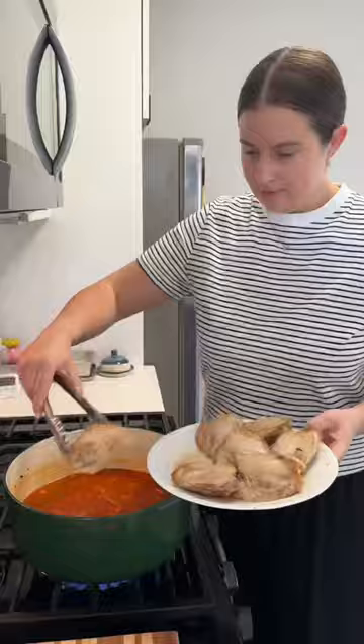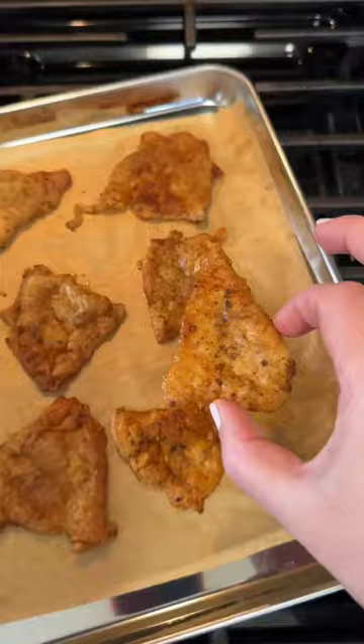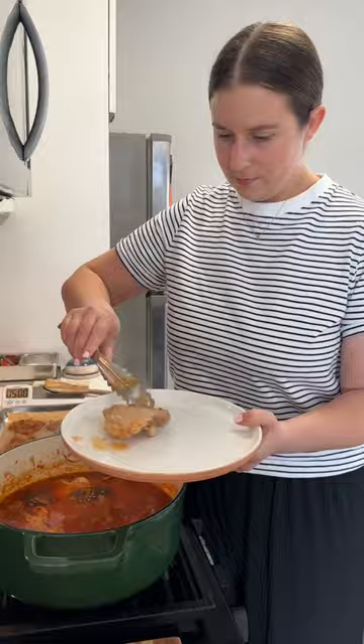Then I add the chicken back in along with some thyme, some bay leaves, some dried mushrooms, and a couple of parmesan rinds if you have it. And when your chicken skins are done, they'll be nice, crispy, and chip-like. So good.